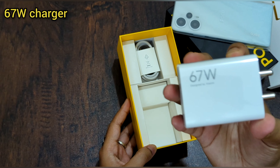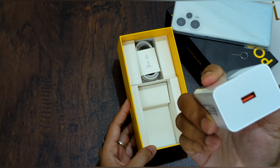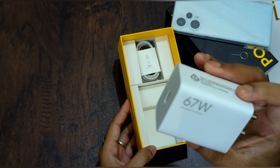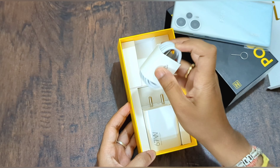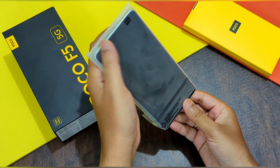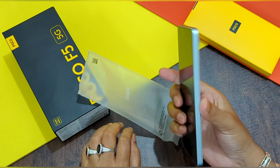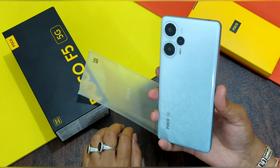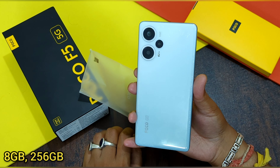There's a 67-watt charging brick — it looks quite big and super powerful. And then one USB Type-A to Type-C cable for charging. So let's open this Poco F5 5G. Wow, the first in-hand feel of this phone is pretty awesome. This color is Snowstorm White and it's the 8GB/256GB variant.